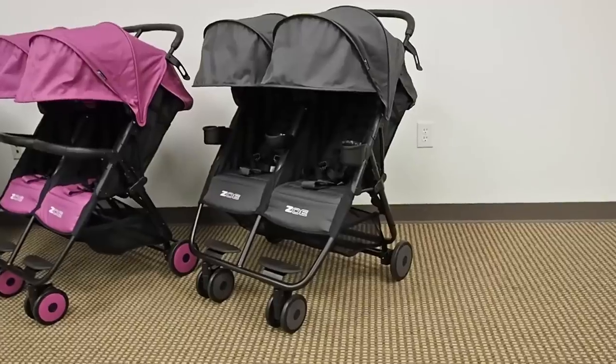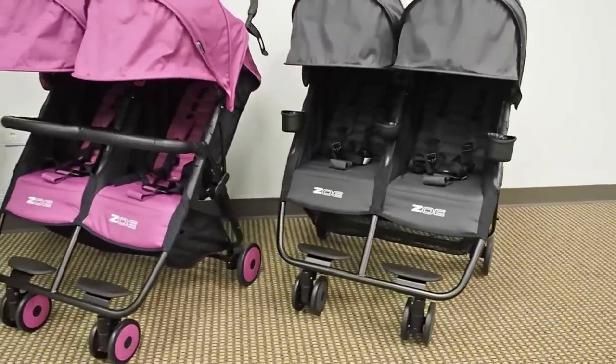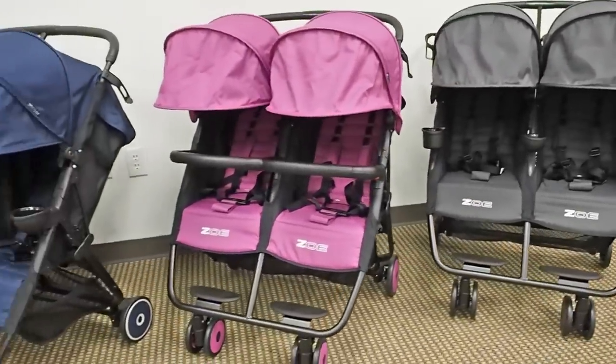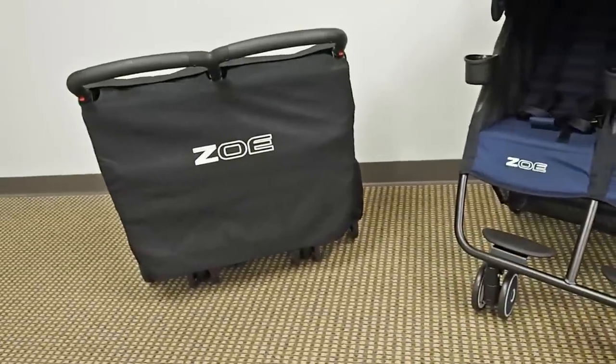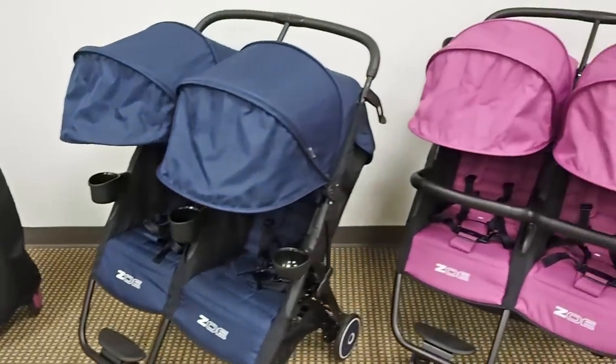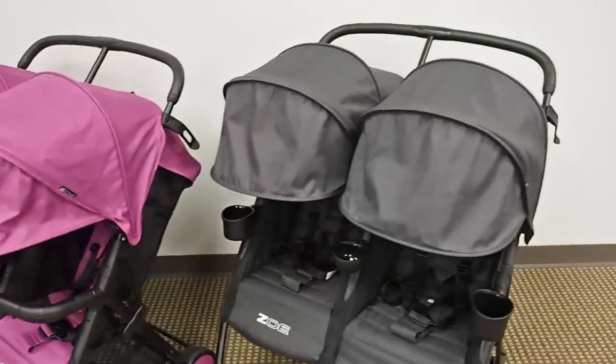That is our detailed overview of the Zoe XL2 stroller. Hopefully we covered it all — if not, feel free to email us or give us a call with any questions. We're passionate about customer service and truly hope to earn your business.